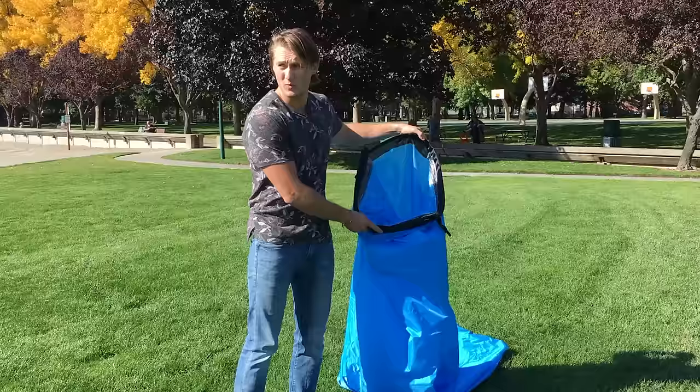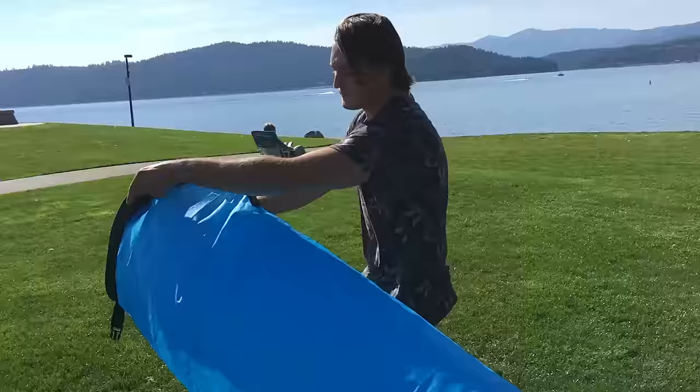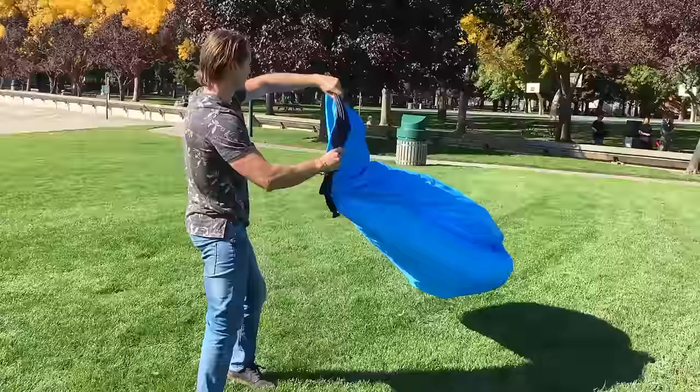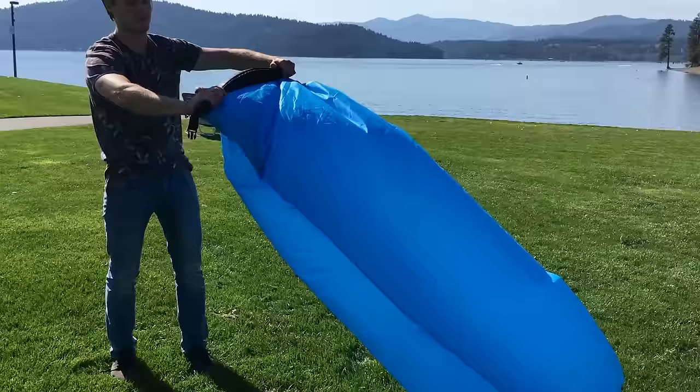Open up one of these holes first and basically what you're going to do is just whip it into the wind. We have a slight wind here. You want to close it quickly — as soon as you get the air in there, you're going to want to trap it. So close it as quickly as possible after you get the air in the tube. Now go to the other side, do the same thing again and close it quickly.